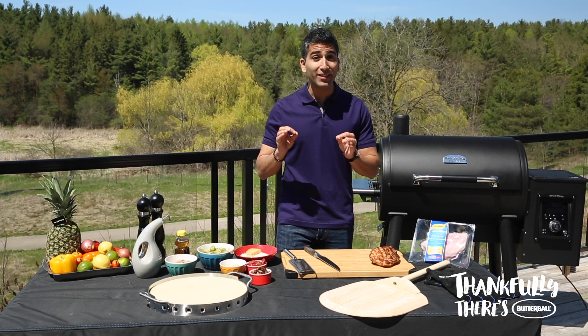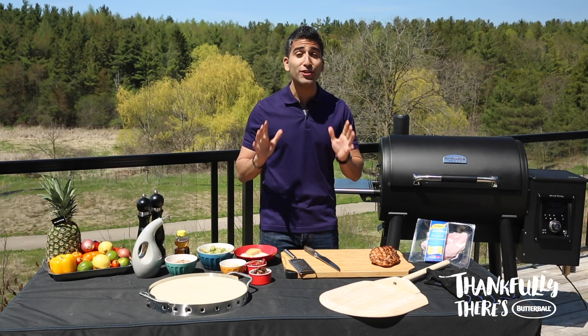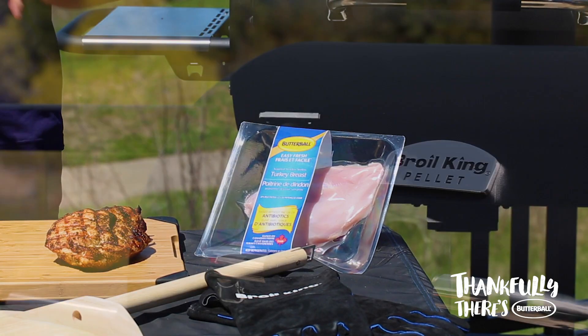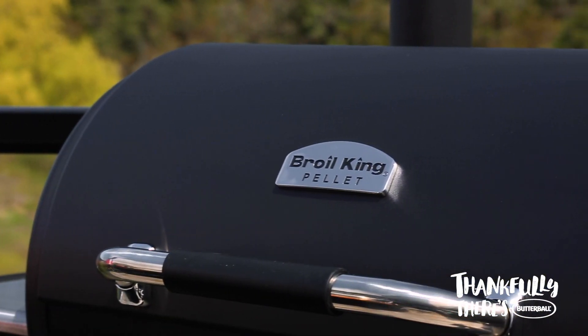I'm Shir Masood and today I'm grilling something you might not expect: restaurant quality pizza. I'm using Butterball's EasyFresh boneless turkey breast and cooking it using a Broil King pellet grill.